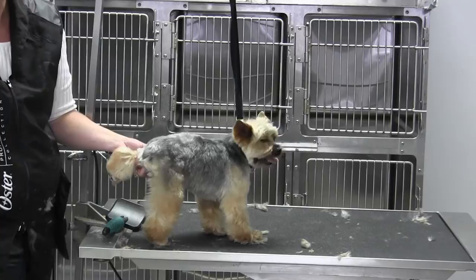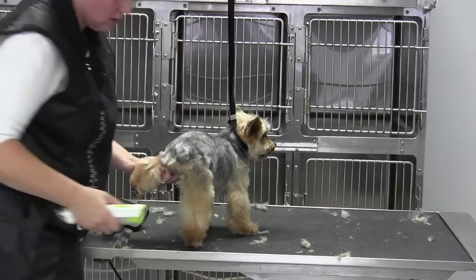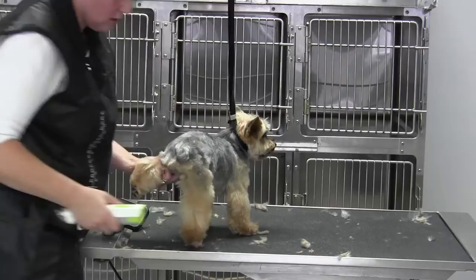If I try to get the clipper between his legs all the way, he can't spread his hips enough so you can't get the coat. So once I get the feet done, this is going to be my starting point, and then I'm going to go into the legs and finish. That is the back foot.